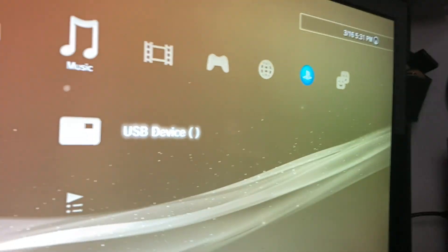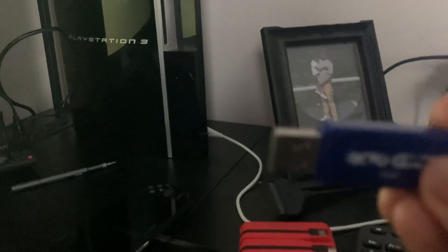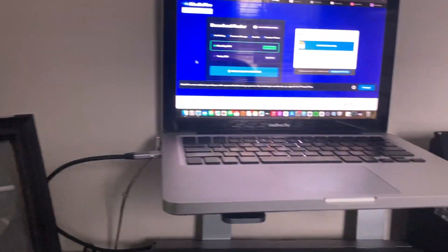Now let's talk about what you would need. You're obviously gonna need a TV or something that displays the PS3, your PS3 console, a computer, wi-fi, and an external drive or USB. I'm just gonna use a USB. Make sure it's formatted to FAT32, and the scheme is Master Boot Record so the PS3 can read it. If you have Windows you'll need to do that too.